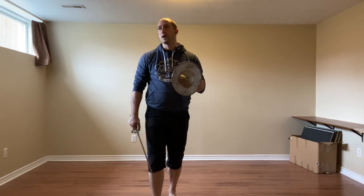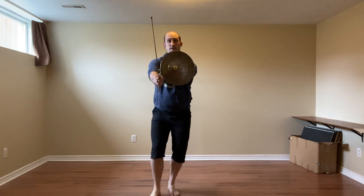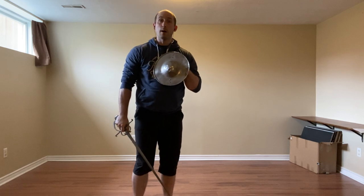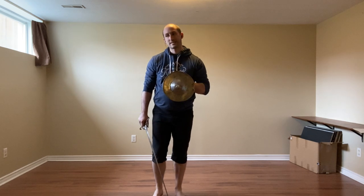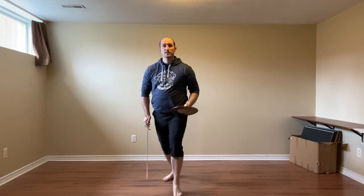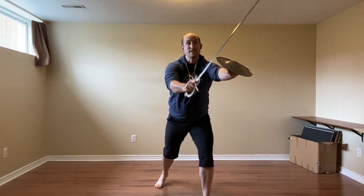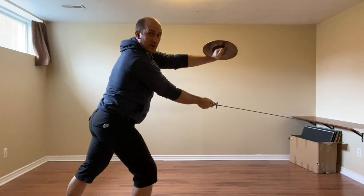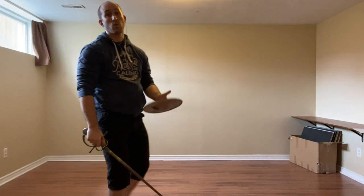Those are the basic defenses or responses to the thrust. Now he goes right into these provocation-like actions where the provocation is going to be: I'm going to thrust, and then throw some sort of mandrido that's high or low, and I'm going to do a number of things as the person responding. We have six things to do here, and the first one is: as the thrust comes in, I'm going to transition and defend using cinghiara, and then when that mandrido comes to the inside, I'm going to pick it up with Testa, step across to the inside, strike a mandrido, and then leave with a thrust.